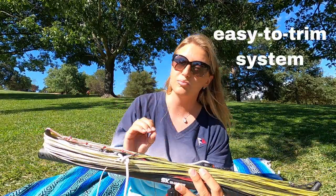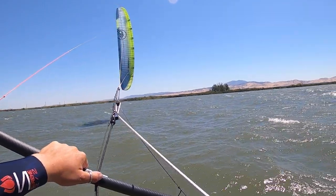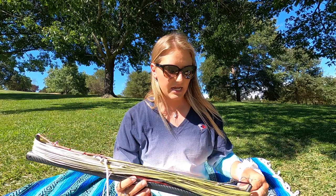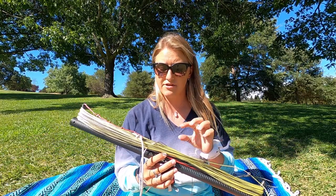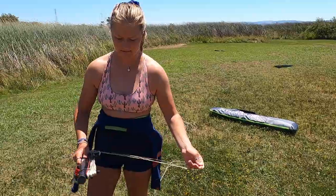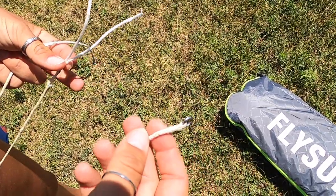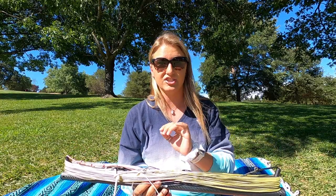The next thing is that the trimming system where you actually depower is super streamlined and it's so easy to depower — I can't believe it honestly. Stan has also worked with Robline Ropes to find lines that are optimized for each part. Everything has been fully tested and there is a specific purpose for each line being in the position it is and doing the work that it does.